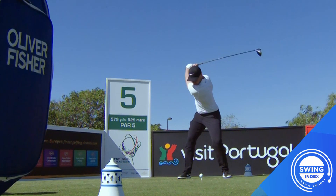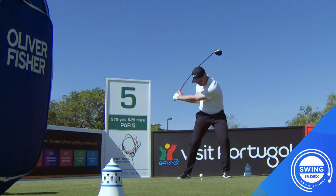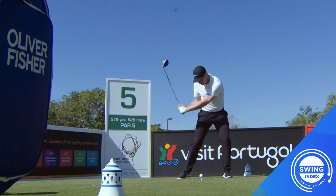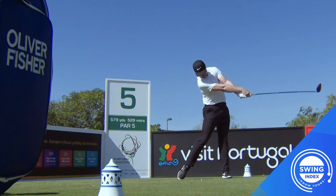Completing the takeaway, turning into transition, let's remeasure that angle when the lead arm is parallel to the ground on the downswing, and you'll see a massive increase in that angle. This is a powerful position. What I want you to focus on from here is how that shaft releases and catches up to his lead arm just past impact. All of that angular force is used slamming the club into the golf ball and creating a ton of power.